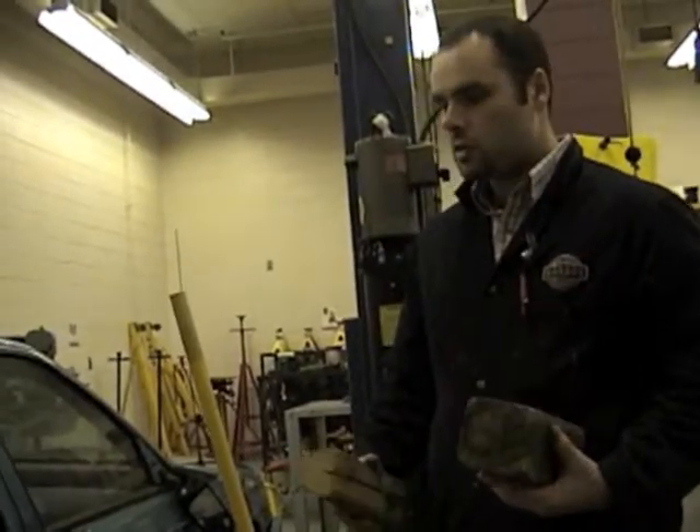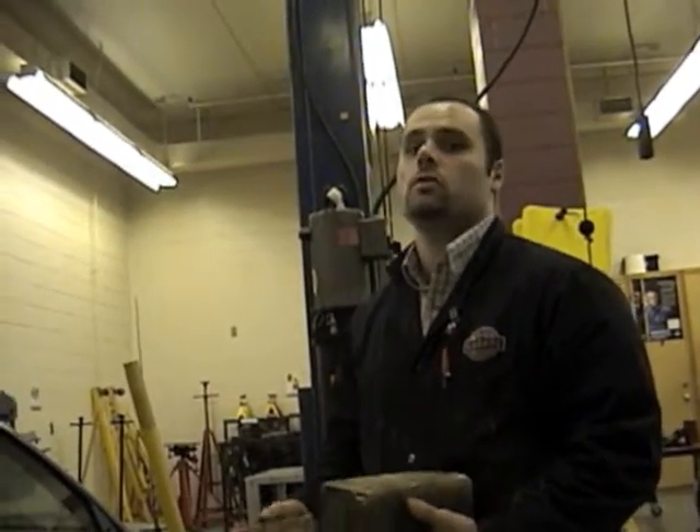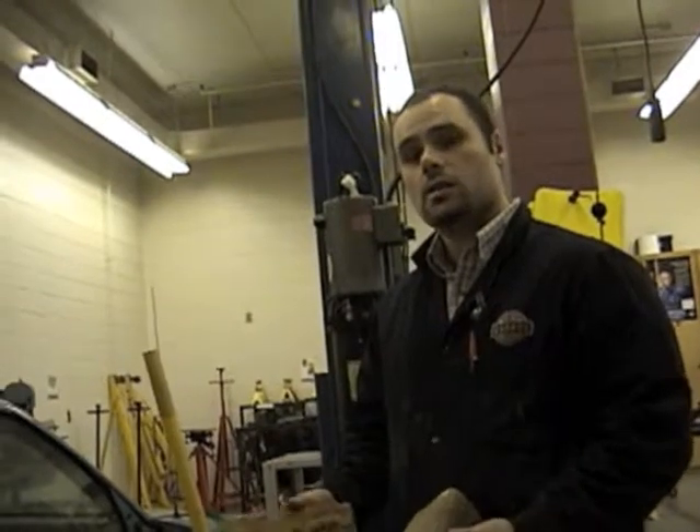First things first, on this vehicle I'm going to be working on the right rear. Your vehicle might be a little different — you might be working on the front, the left, or some other wheel. But in this case I'm working on the right rear on this vehicle. This is the side that I've been assigned by my instructor.